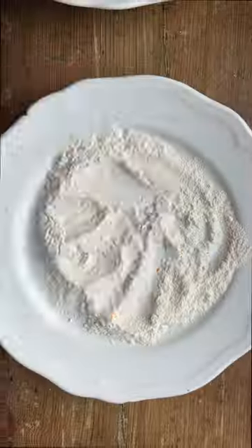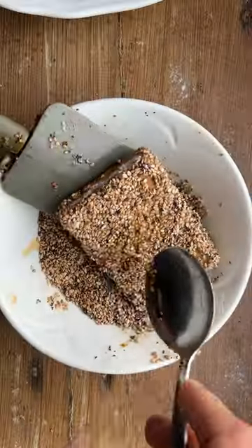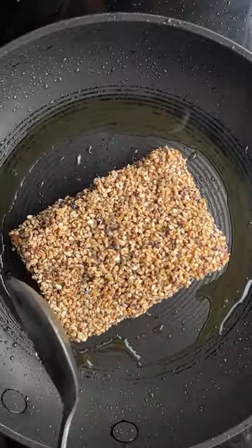Sear some firm tofu, add in some teriyaki glaze. Coat in some corn flour, teriyaki sauce, and then some sesame seeds. Fry until crispy on both sides.